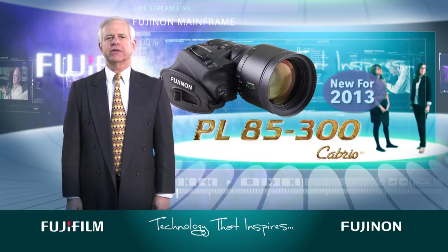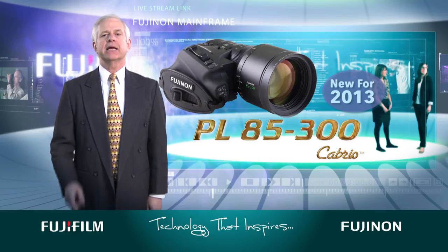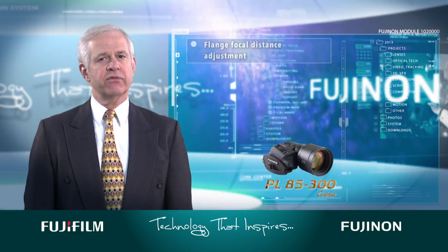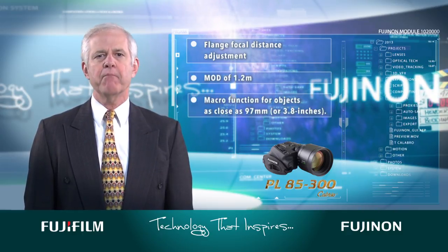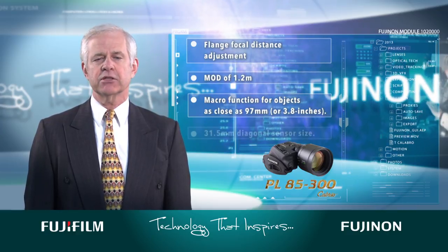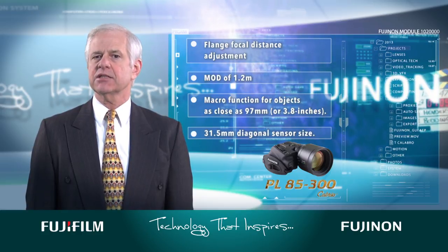The PL 85-300 is equipped with the same indispensable features as the highly acclaimed PL 19-90 cabrio, including flange focal distance adjustment, an MOD of 1.2 meters, a macro function for objects as close as 97 millimeters, and it covers a 31.5 millimeter diagonal sensor size.